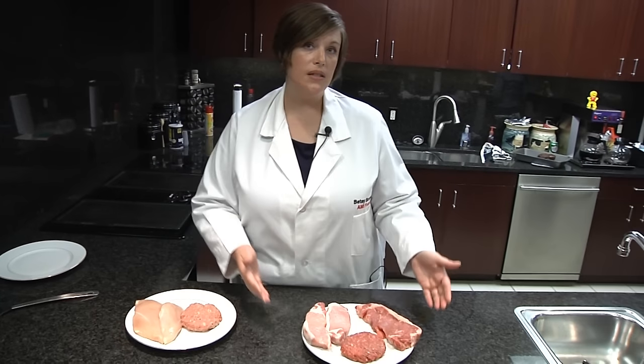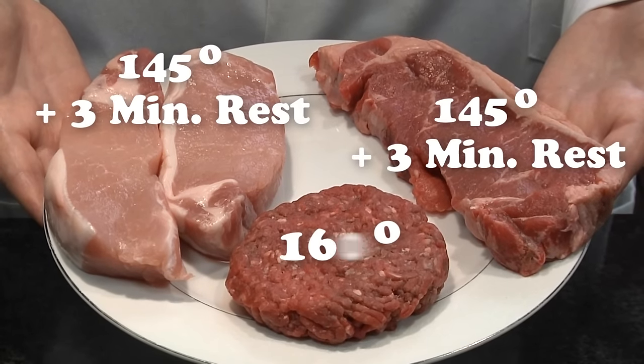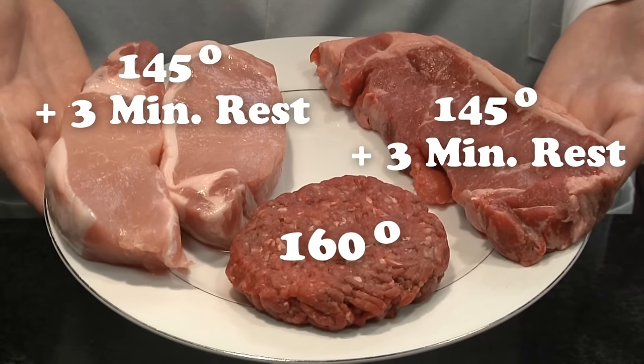For red meats, specifically whole muscle cuts of beef, pork, lamb, or veal, steaks and chops should be cooked to 145 degrees Fahrenheit with a 3-minute rest period. Ground beef should be cooked to 160 degrees Fahrenheit.